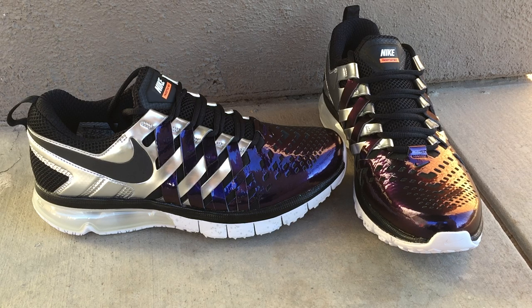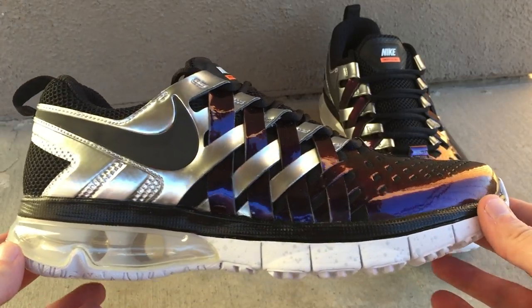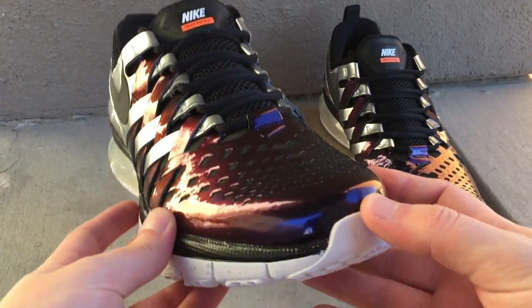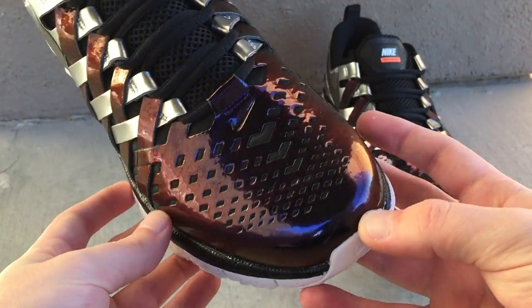As you can see, you got the silver on the back for the Lombardi Trophy, and then you have — what really sold me on this shoe — the sunset purple, orange, and red kind of reflective front on the toe area there for the front half of the shoe. I actually recorded this in the Arizona Sunset, what it was inspired by, so nothing better than that.